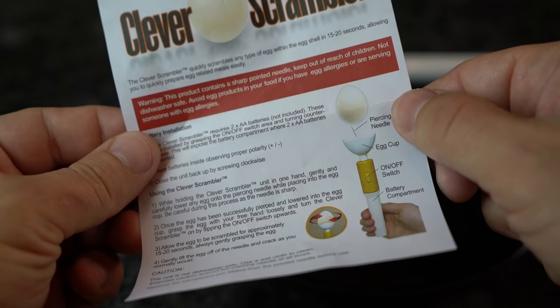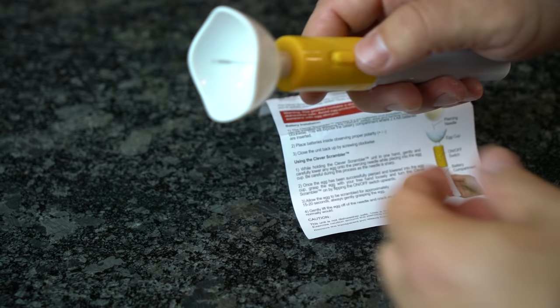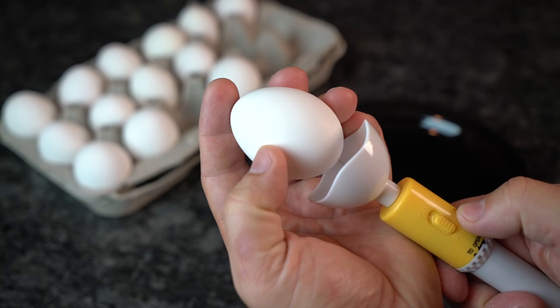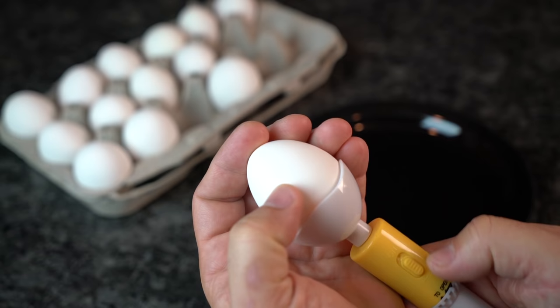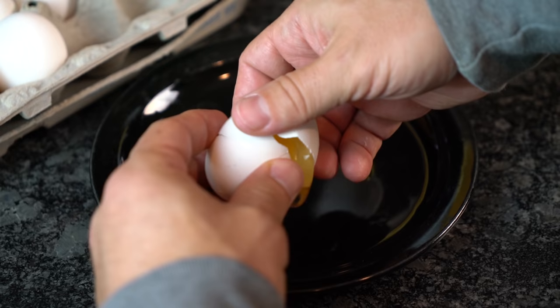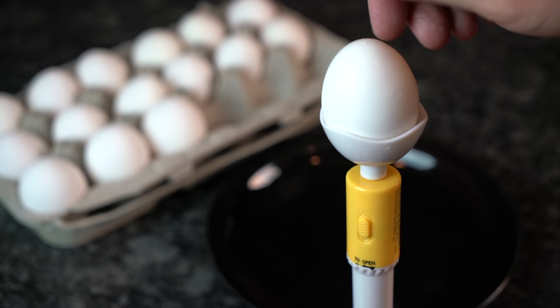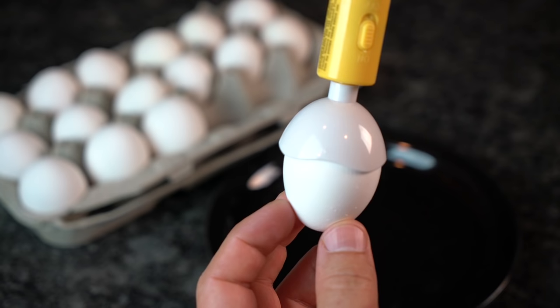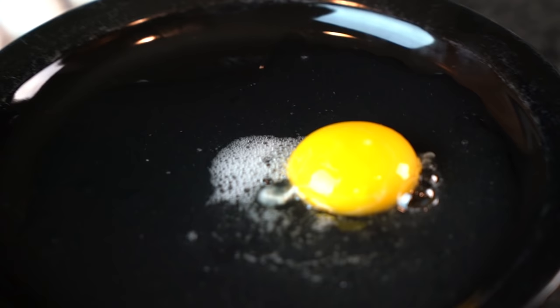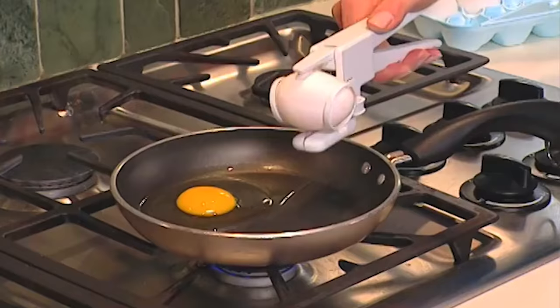As for the extra Clever Scrambler — it's pretty basic. You need to install two AA batteries and close the unit back up by screwing clockwise. While holding the unit in one hand, carefully lower any egg bigger-side down onto the piercing needle and gently place it into the cup. Turn the scrambler on by flipping the on-off switch upward and let it scramble for about 15 to 20 seconds. We then gently lifted the egg off the needle and cracked it as you normally would. The first attempt was a complete and utter failure — the yolk never broke and nothing was scrambled. On the next attempt we scrambled for 30 seconds with similar results. By the fourth attempt, we followed a reviewer's tip to flip the egg upside down while scrambling, and the results were equally disappointing. At best, the egg whites were scrambled but the yolk was still untouched. This gadget is not very dependable and the piercer ended up bending with minimal pressure — it's as cheap as it looks and feels.